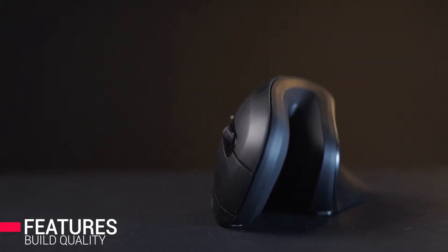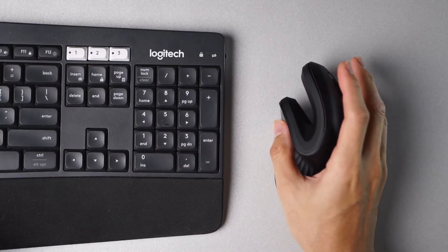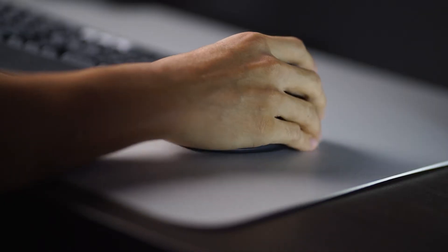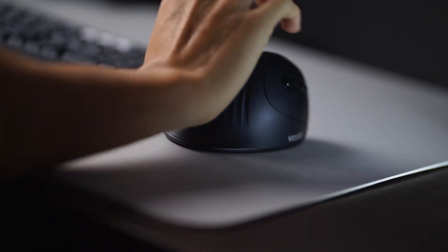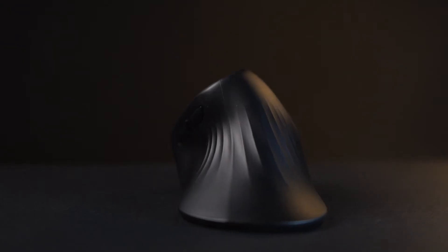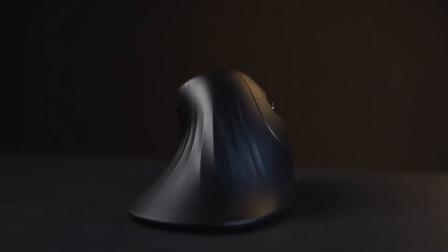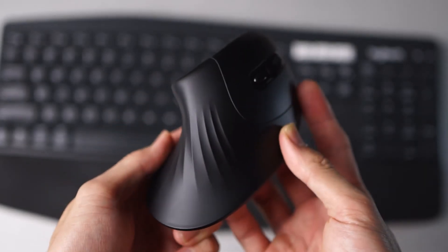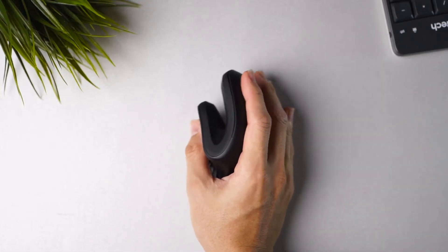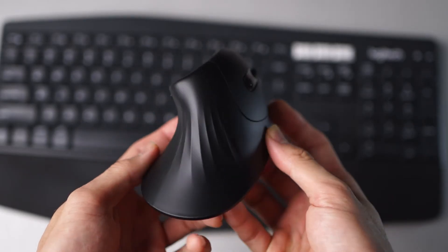Starting with the build quality, the mouse is shaped unusually with the intention of creating a handshake grip design where your hand is in a neutral position. The ergonomic design also elevates your wrist from the desk, eliminating pressure. The material is a really nice matte silky finish — kind of feels like a rubbery surface but more on the matte side, really soft to touch, with contoured gradient lines that provide a firm grip.